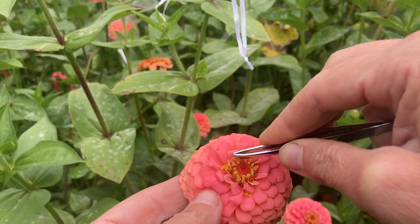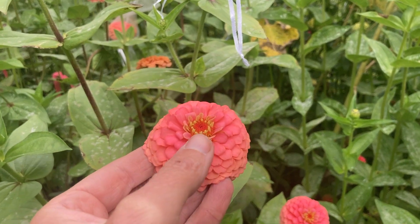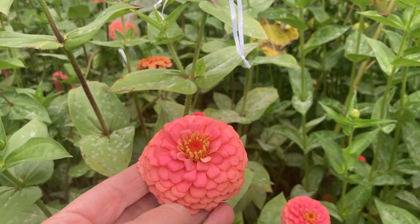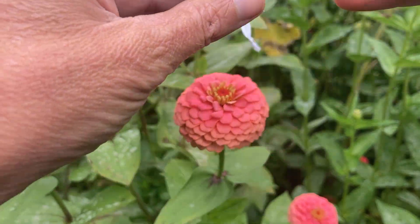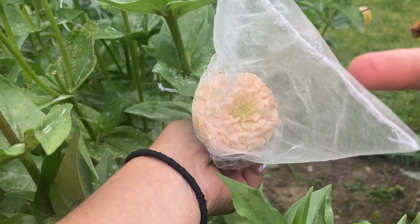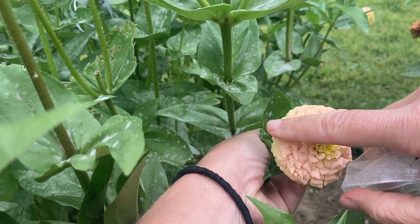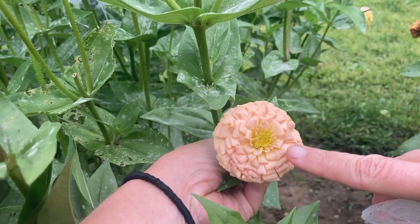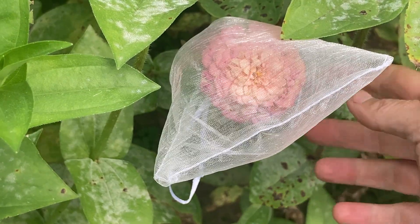Again, this should be done for about three or so days in a row until you see those little pollen receptors begin to dry up — that means the pollen took, or was received. You want to keep your flower covered with the organza bags until the seed is fully mature. I wanted to show you this flower — this is something like what we would potentially be going for. It has a dusty pink color, ivory and pink, and we like that. So that's potentially something we're going for in our cross pollination project.